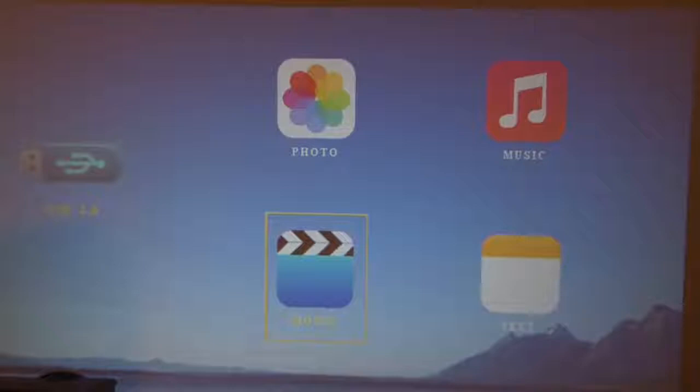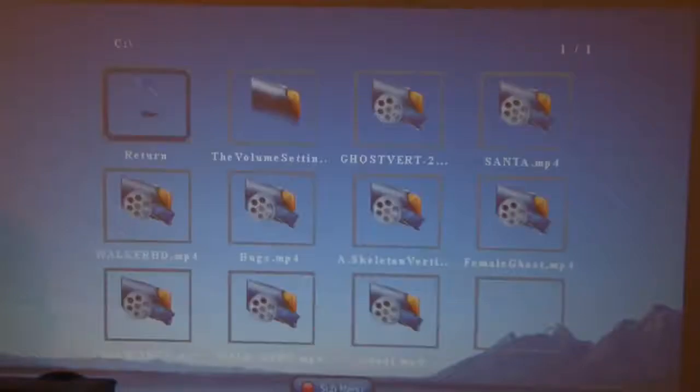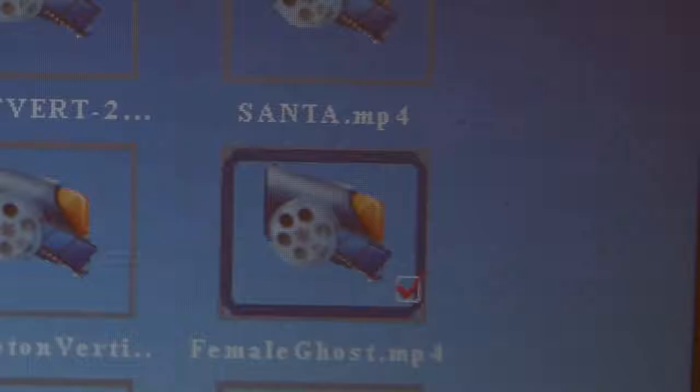Using the remote control, select Movie and press OK when the USB icon appears on the screen. Then arrow over and select the clips you would like to play, using the OK button to make your selection. To play the scene or scenes, press the play button on the remote.